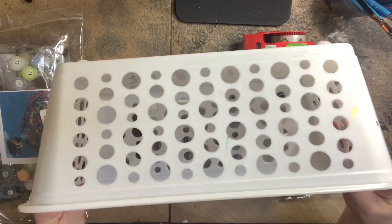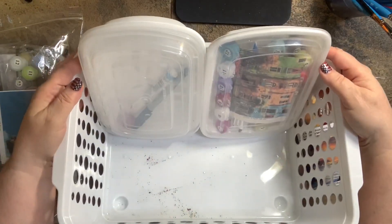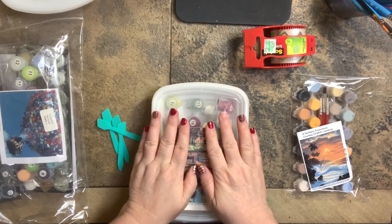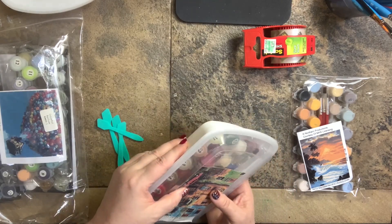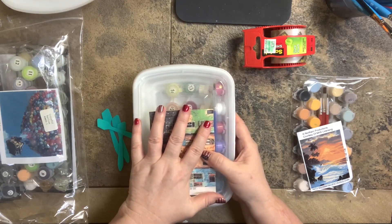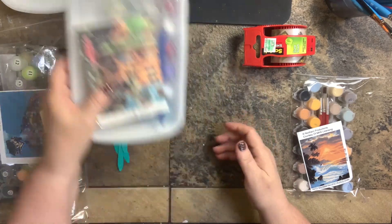This is a basket from the Dollar Tree, so it cost me $1. You can take these containers and file them this way. When you need to know which kit you have, you just pull it out and use it. That's one option, which I absolutely love. For me, this isn't as space-saving as I need because I have 70 paintings. But this is how I do the ones I'm working with at the time — when I open a package I put them in one of these boxes while I'm working with it.